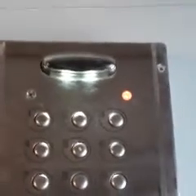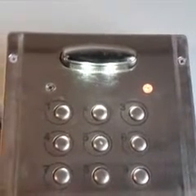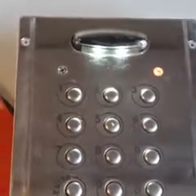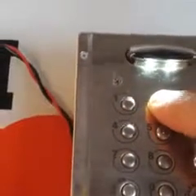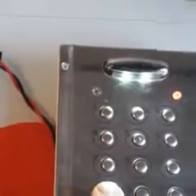Now we need to put your own code in. The first thing it needs is the master code. You don't want to use the ones — don't use that because everybody knows that. So you need to put in your own master code. We're just going to keep it simple: two, five, eight, zero, then press enter.